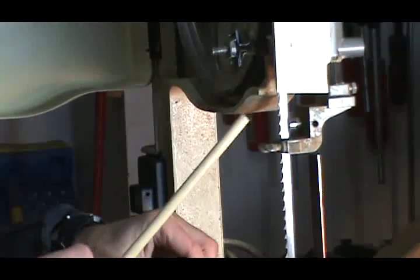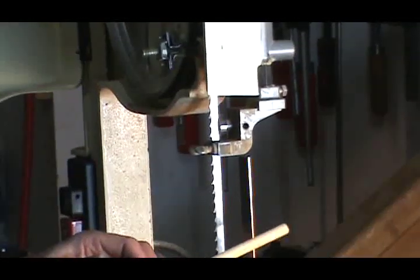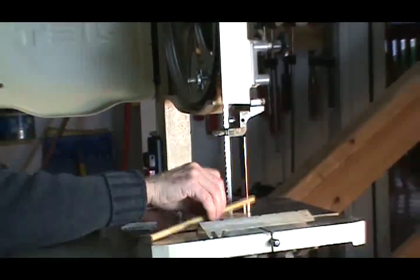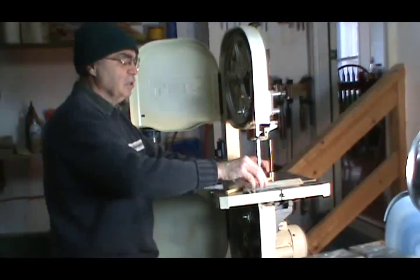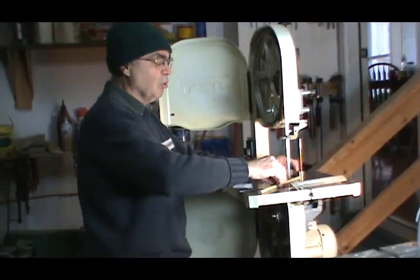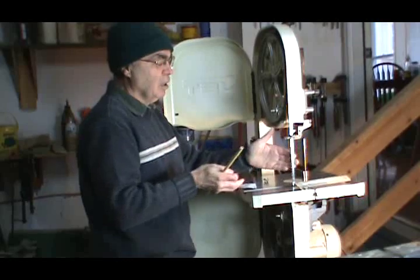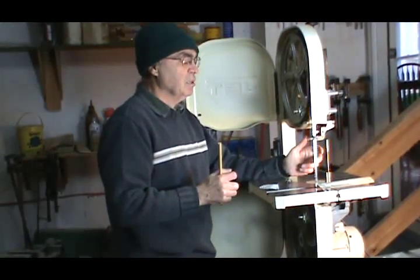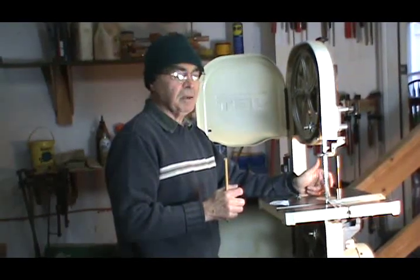Another thing that I do is, when I first install the blade, I round over the back of the blade with a stone. I basically use a coarse stone on either side, and then I go over with a fine stone all around, so the back profile of the bandsaw blade is nice and smooth with no sharp edges.